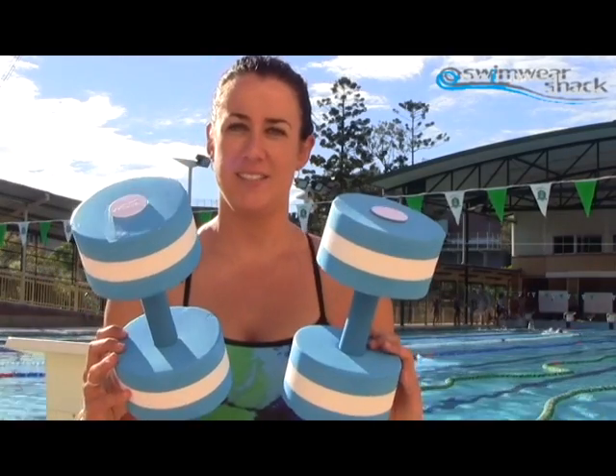For aquaerobics and hydrotherapy as well as rehabilitation, there are three key pieces of equipment that people generally use: the gloves, which Speedo have a great pair of, the water running belt, and the water dumbbells. They're great whether you're there for general fitness, cardiac rehabilitation, recovery from injury or from stroke or heart disease, and also for general fitness in the pool.